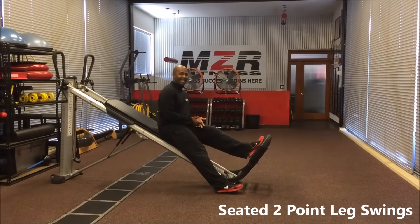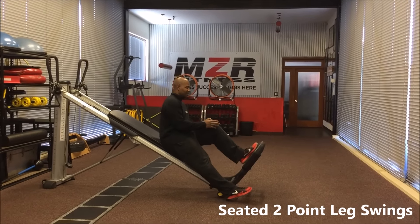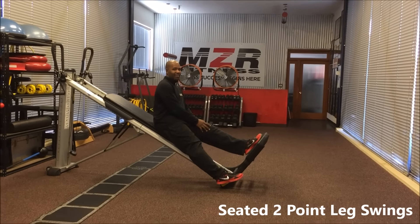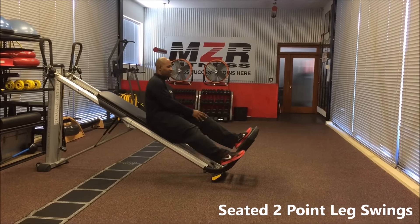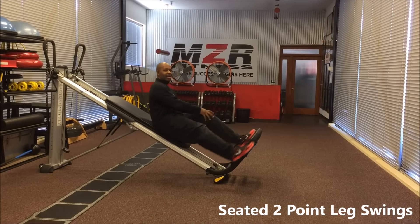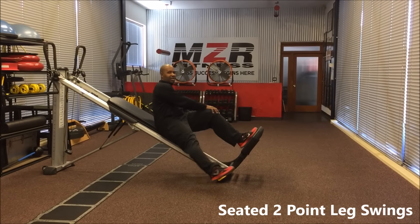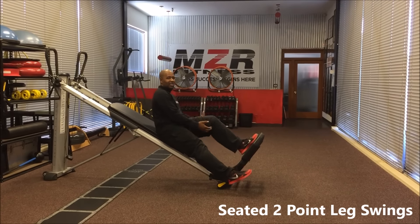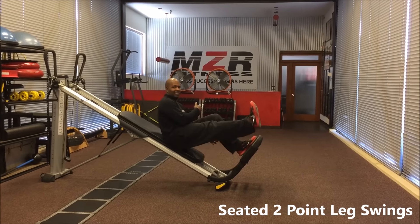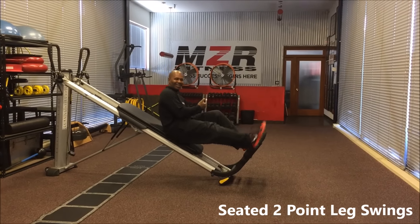Now we're going to do the standing two-point leg swing. What you're going to do here is squat down on the left leg, right foot goes out, come back up, squat again, right foot goes up. You want to alternate here — as you lower your body, your right leg should be going up and out, back and forth, going both ways. Keep the core tight the entire time. Nice burn — love this one.